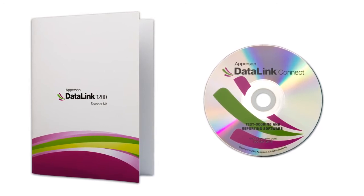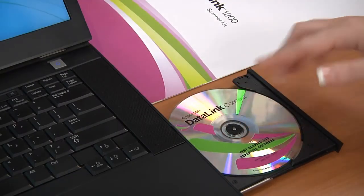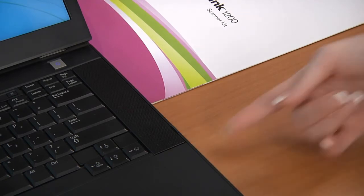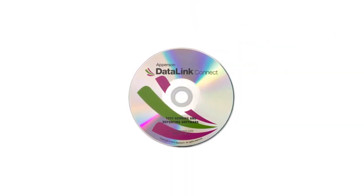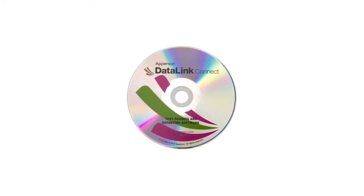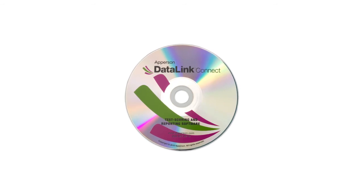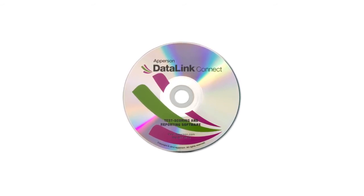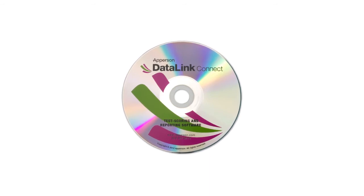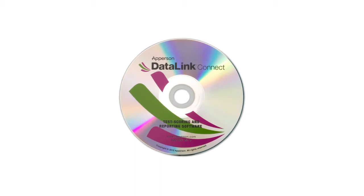Installing the DataLink Connect software to your computer provides you with detailed reporting and data exporting options. Insert the CD into your CD drive and select Install DataLink Connect software from the options displayed. Also included on the CD are optional installs for the DataLink Scanner USB driver and DataLink Scanner firmware updater. Since the DataLink scanners are sent with the most current firmware available, you will not need to access the firmware updater file. Do not connect your scanner to your computer until you have downloaded the necessary drivers.